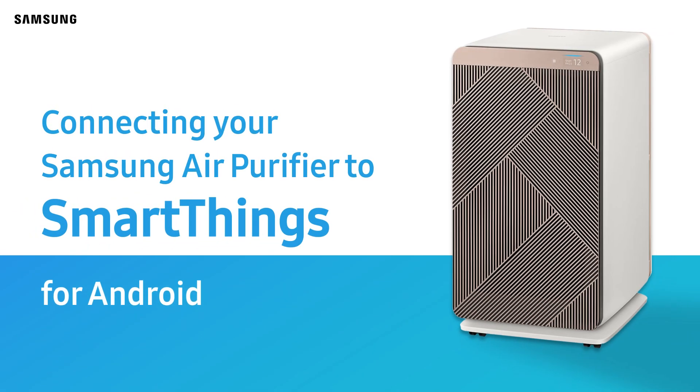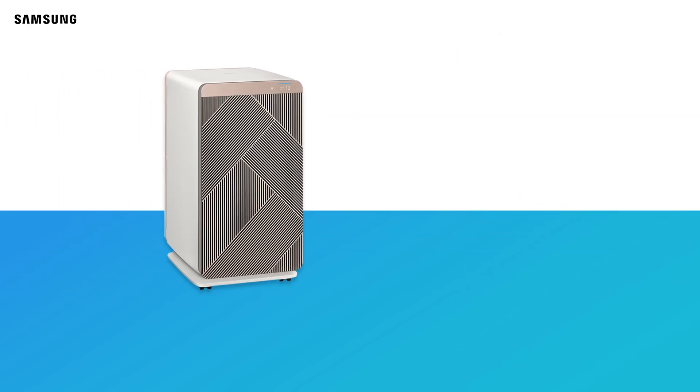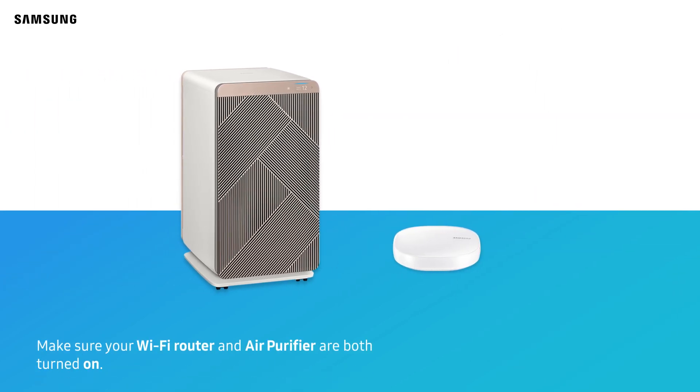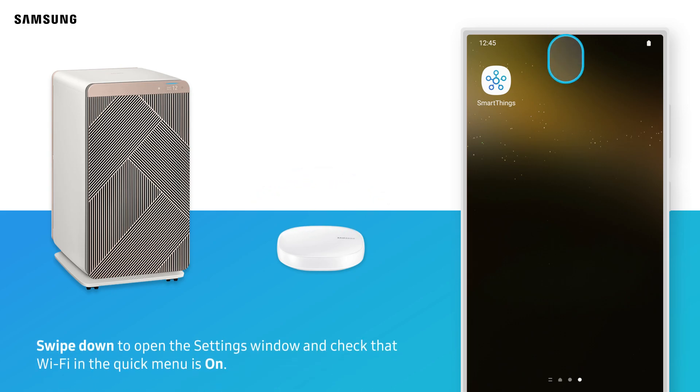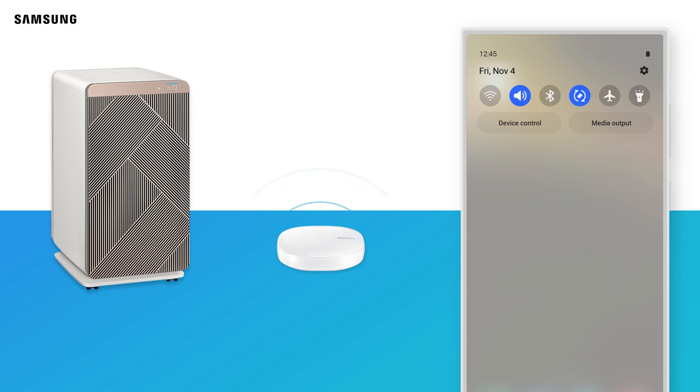Connecting your Samsung Air Purifier to SmartThings for Android. Make sure your Wi-Fi router and air purifier are both turned on. Make sure Wi-Fi is enabled on your phone. Swipe down to open the settings window and check that Wi-Fi in the Quick Menu is on. If Wi-Fi is disabled, tap to turn it on.